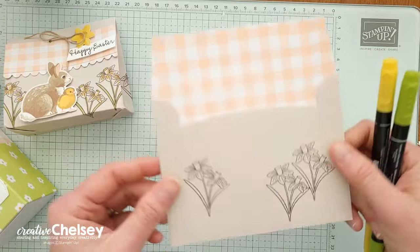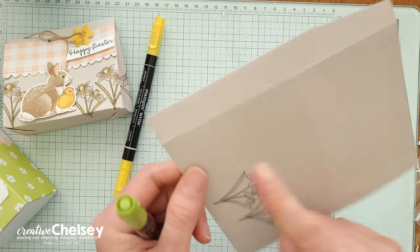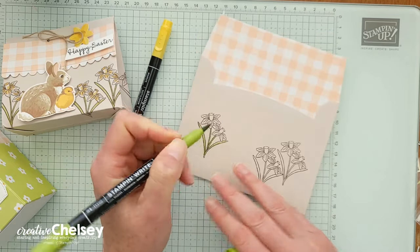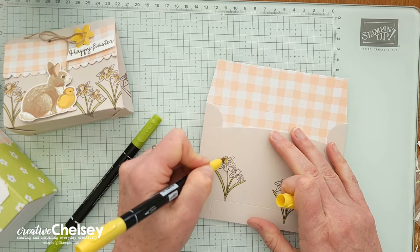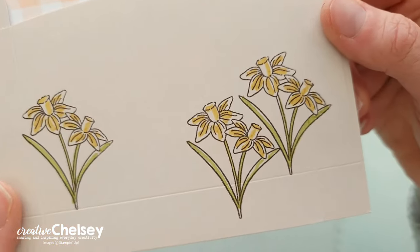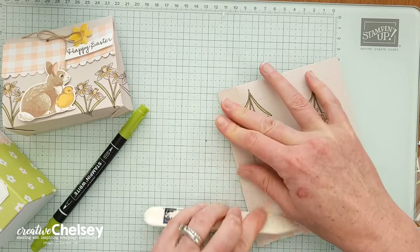I am going to color in the ones on the front just to add a little pop of color. I'm using my Stampin' Write markers — I've got Granny Apple Green and Daffodil Delight. You could also use blends, just be really careful that it doesn't bleed through to the back. I'm just going to add a little touch of color with my green to the leaves and stems, and then just a little bit of yellow. I'm not going to fill it in, just giving some light highlights so that it looks like a yellow daffodil. I chose not to color the back, but you could do that.